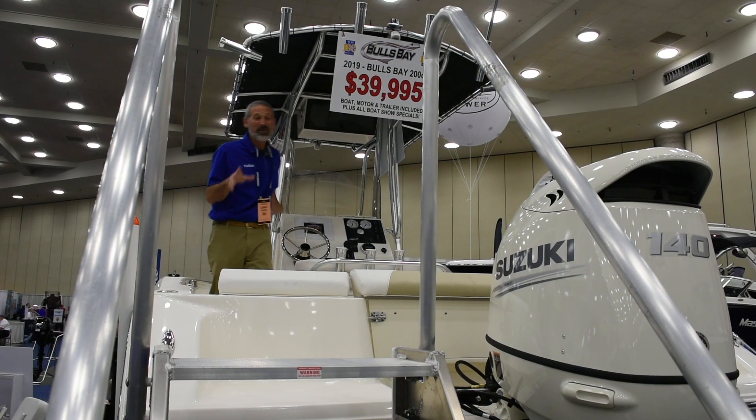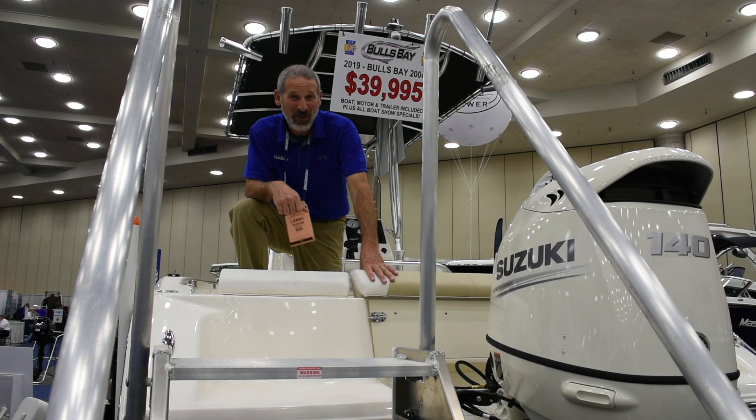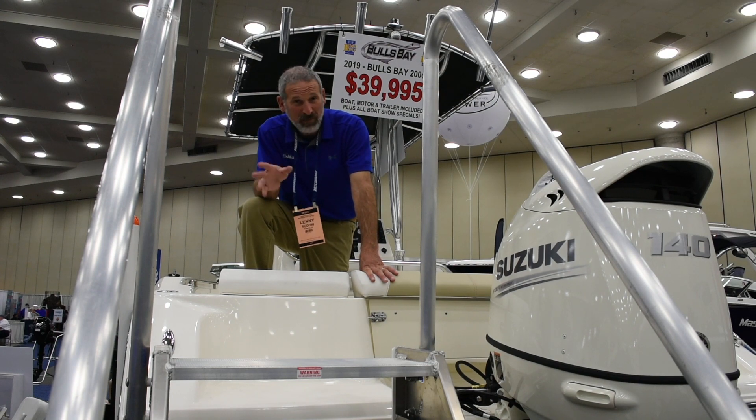Here's a 20-footer that comes ready to roll and costs less than the last pickup truck I bought. If you want a 20-footer and you don't want to give up quality and you're not worried about all those bells and whistles, check out the Bull's Bay.